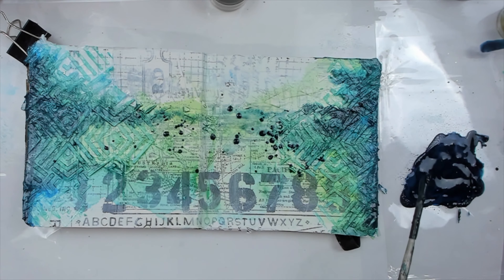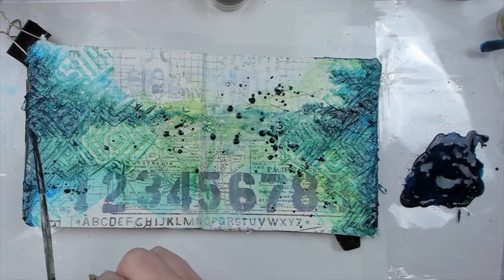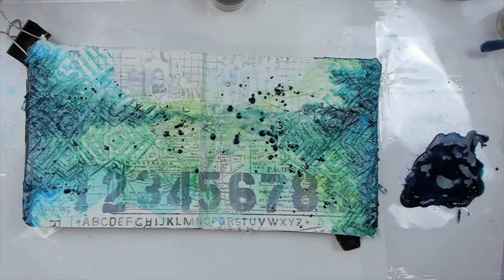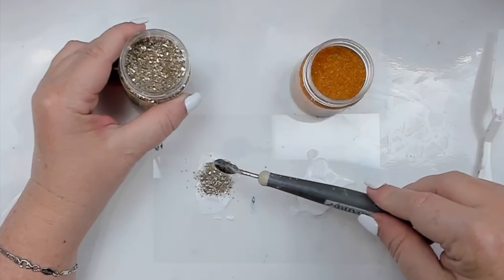These mediums were originally created for fine artists to change the behavior of acrylic paints. If mixed with paints, they can become more transparent or fluid, and it extends their drying time as well.